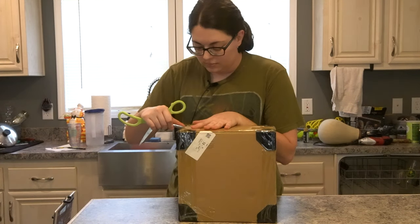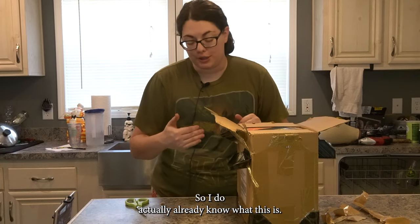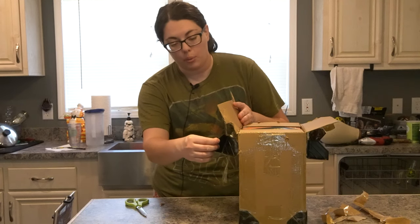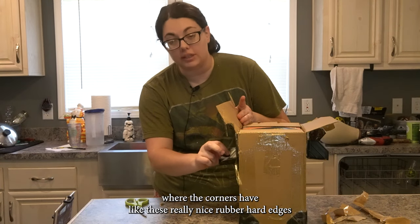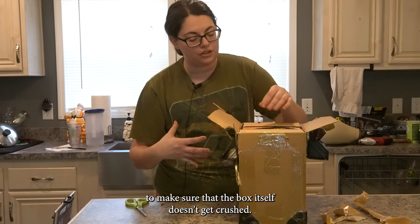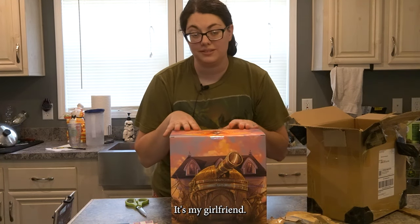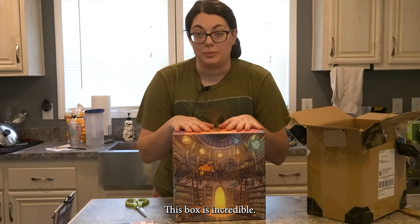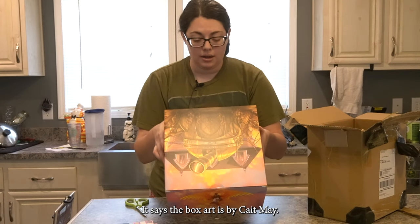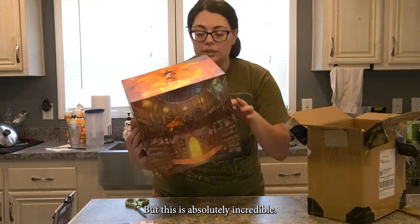Let's open the box. So I do actually already know what this is. This is the first ever statue purchase I've gotten where the corners have these really nice rubber hard edges to make sure the box itself doesn't get crushed. It's my girlfriend. This box is incredible — it is a piece of art in and of itself. The box art is by Kate May; if they have a social media, I'll make sure to tag them down below.